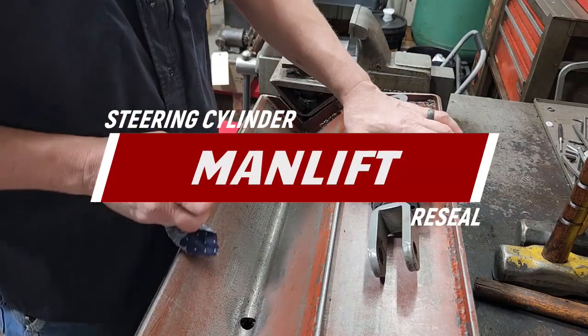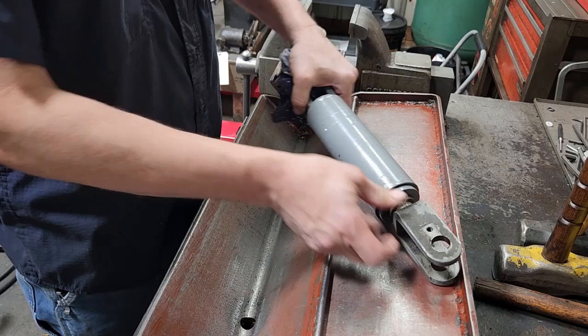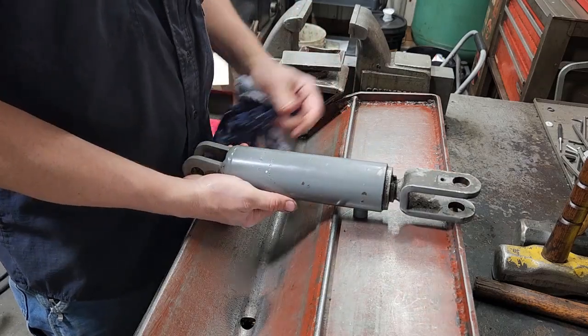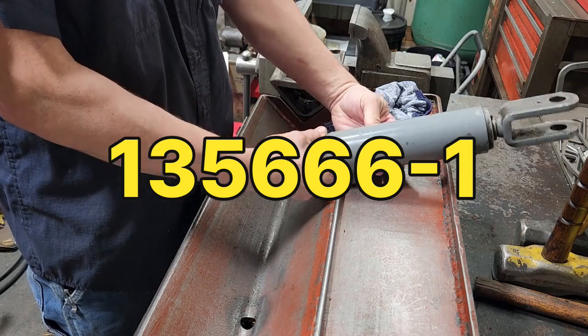What I've got here is a steering cylinder off of a man lift — not sure what brand. There is a cylinder number on this: it is cylinder number 135666-1.